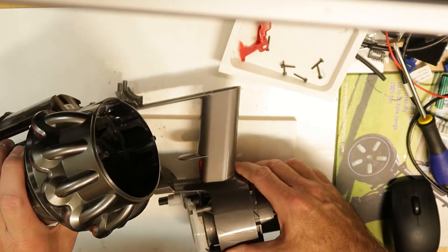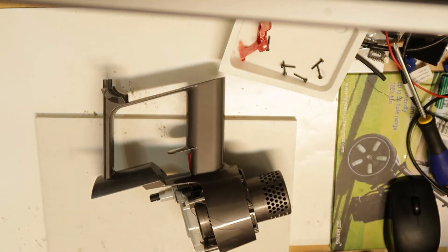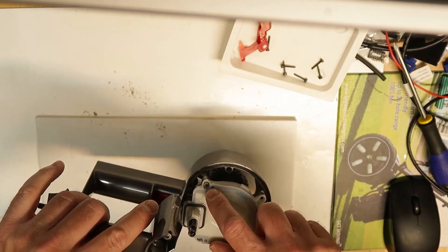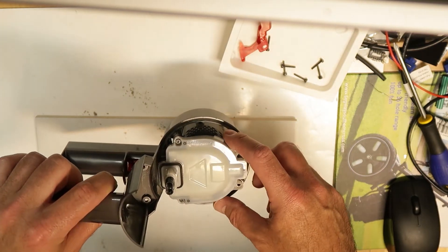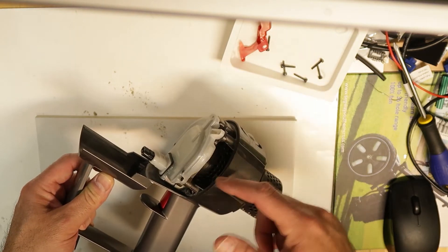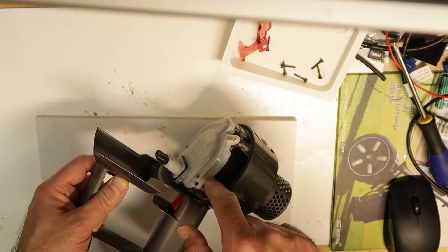This part goes out very easily and now we have additional screws here. These are Torx screws, so we need to unscrew them in order to open this cap and get to the wires. There are also additional screws catching the wire and one connector.